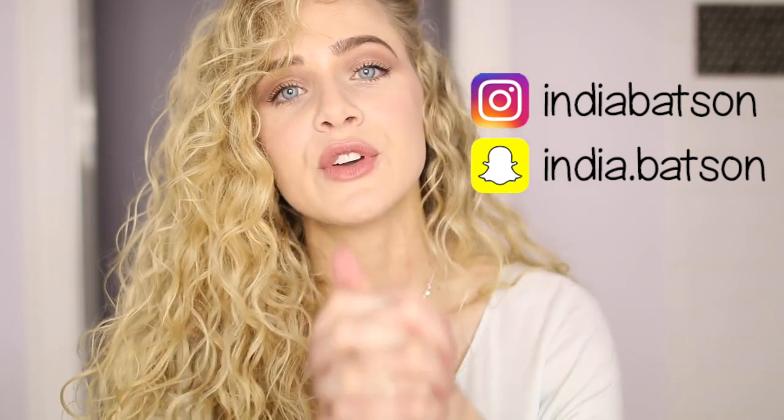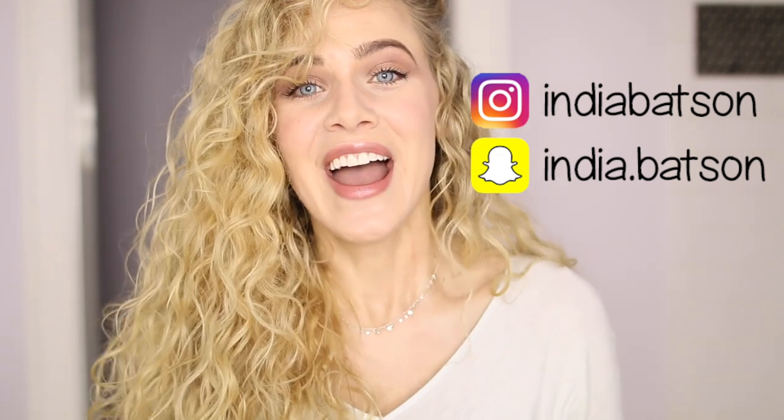Hi guys, welcome back to my channel! Today I'm going to be showing you the products I use in the shower — and by the way, they are all drugstore. Then I'll show you what stylers I use when I get out of the shower, and a full demonstration of how to use the DevaCurl diffuser. This video is not sponsored by DevaCurl. Let's jump into creating this super gorgeous voluminous wavy curly hair.